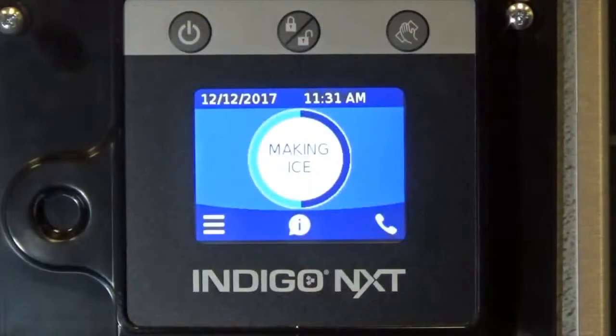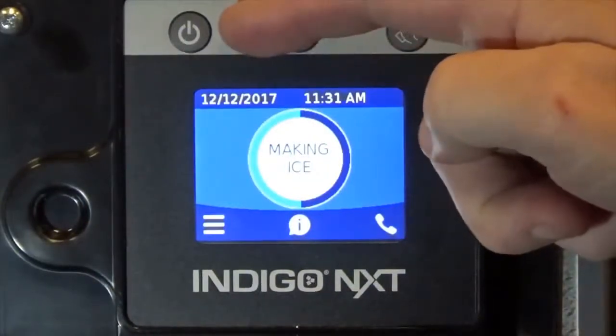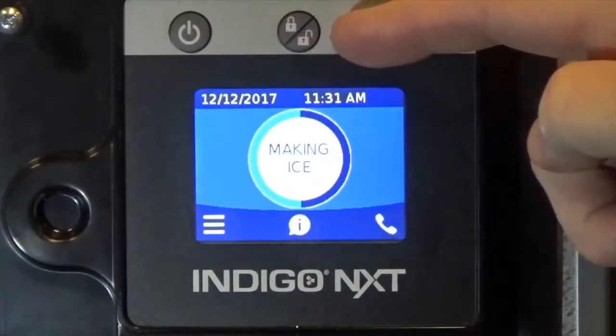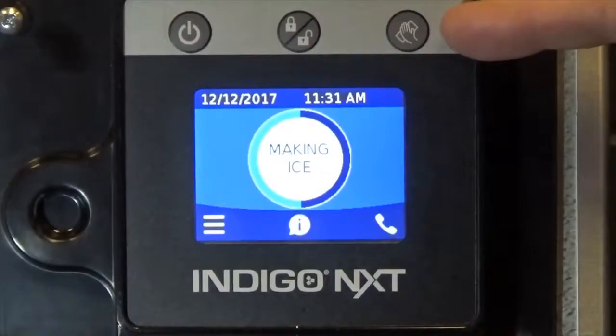Also on the Indigo Next easy touch display are three buttons located behind the front panel, which are the power button, the screen lock button, and the clean button.